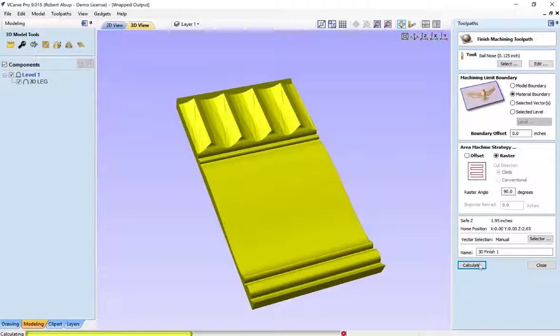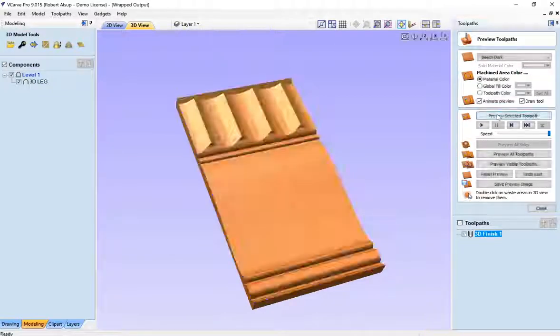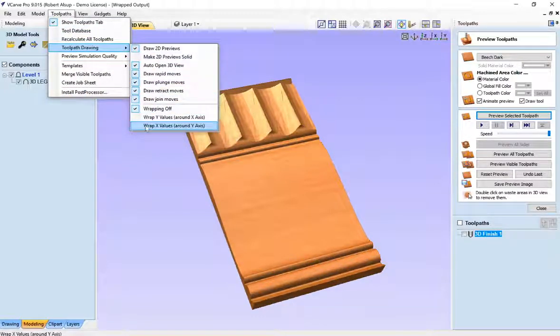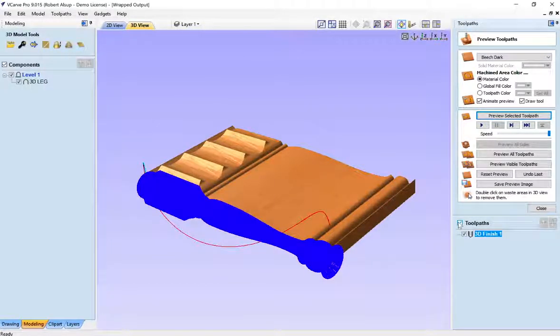It's going to take a second to calculate as it does all finish toolpaths. And there's the toolpath. If we preview it — it's too fast to see — basically it was going back and forth. Now let me show you something really neat. Let's go to toolpaths, toolpath drawing, and say 'wrap X values around the Y-axis'. And that's what happens — there's your turning. So what actually comes out when you factor in the rotation is that shape.